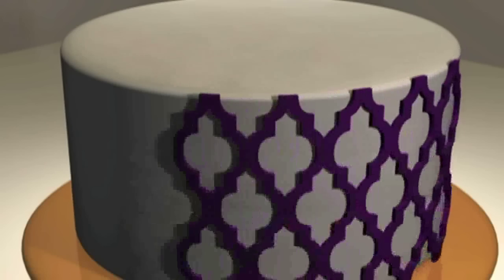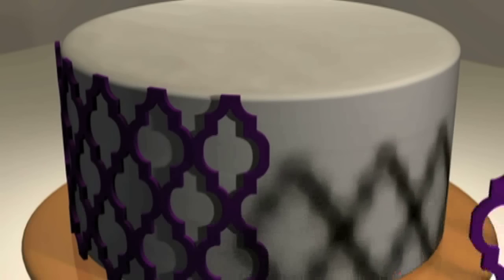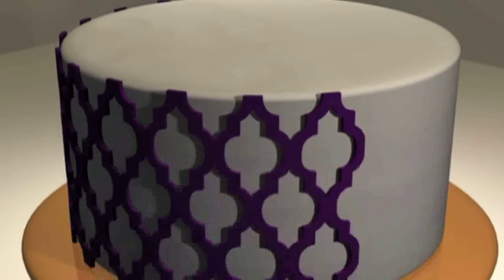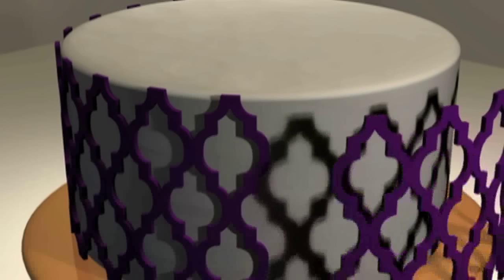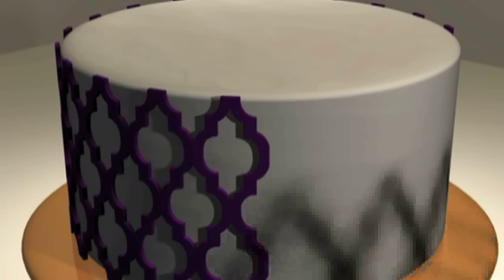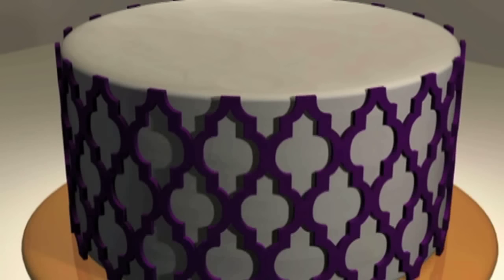Every silicone onlay is made to the length of two times pi. Why is this important? Well, pi is a component of the circumference of a circle. And by making each onlay two pi long, they will seamlessly cover the sides of any even diameter cake without overlapping.